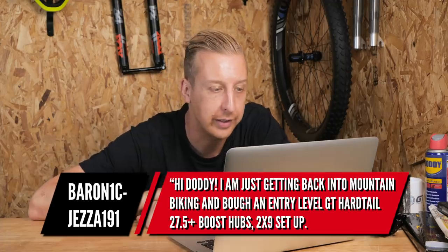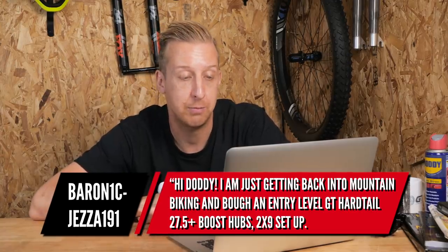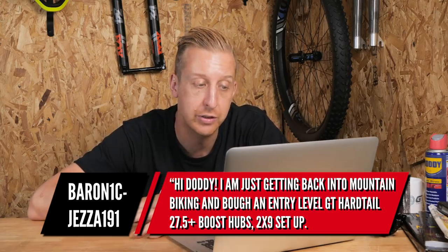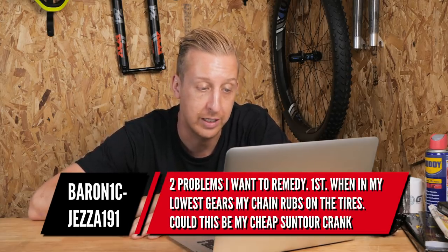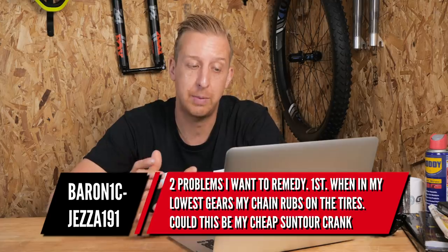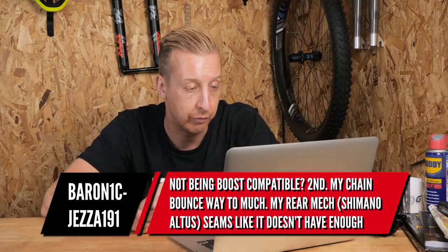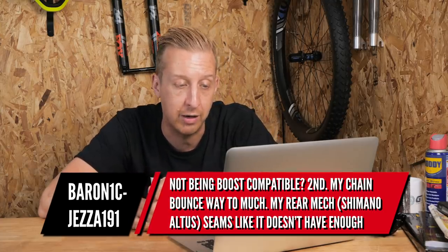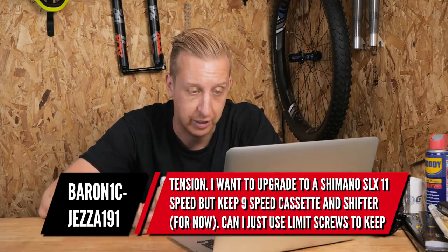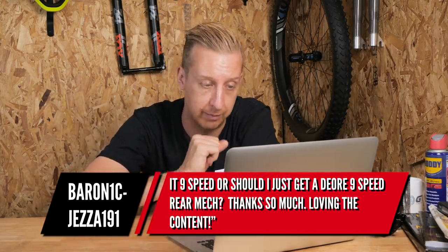Next up is from Barron1C-Jezza191: 'Hi Doddy, I'm just getting back into mountain biking and I bought myself an entry level GT hardtail — 27.5 plus, boost hubs, 2x9 setup. Two problems I need to remedy. First, when in my lowest gears my chain rubs on the tires — this could be my cheap central crank not being boost compatible. Second, my chain bounces way too much; my rear derailleur, a Shimano Altus, seems like it doesn't have enough tension. I want to upgrade to Shimano SLX 11-speed but keep the 9-speed cassette and shifter for now. Can I just use the limit screws to keep it 9-speed or should I get a dedicated 9-speed rear derailleur?'